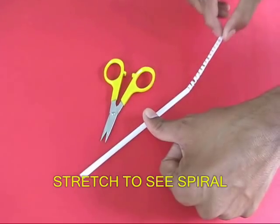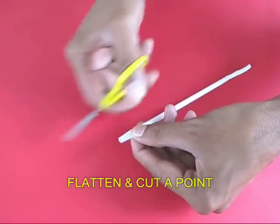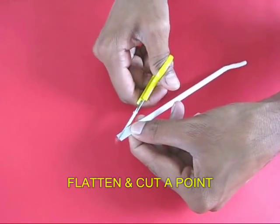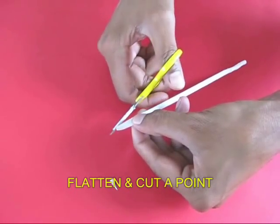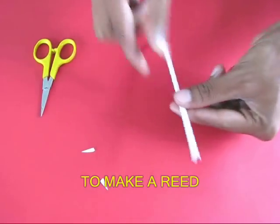Now stretch it to see the spiral spring. On one end, flatten the straw and cut two slants so as to make a shape like a pencil point — this acts like a reed which vibrates.